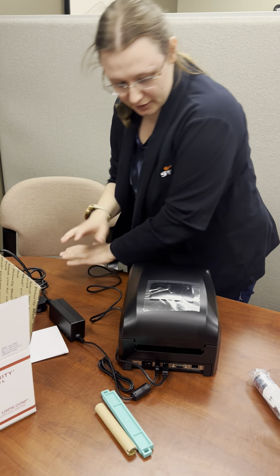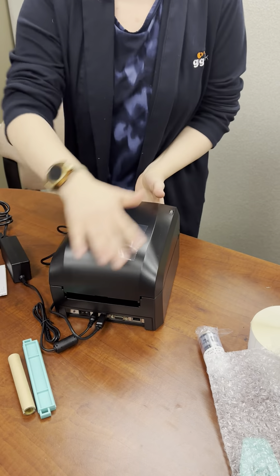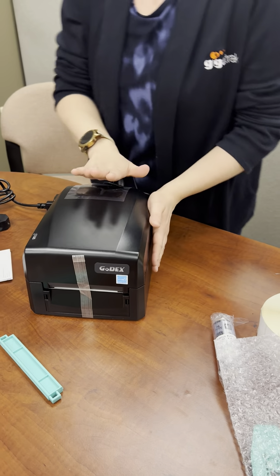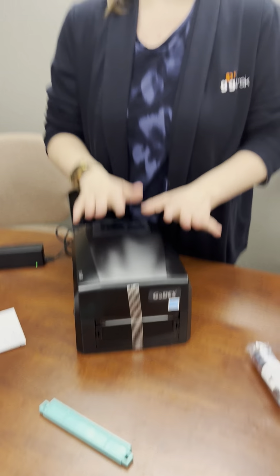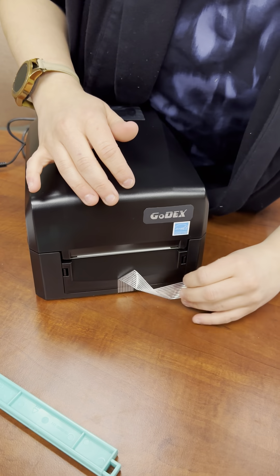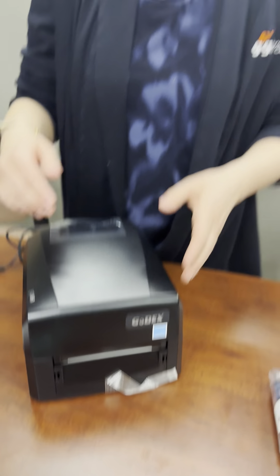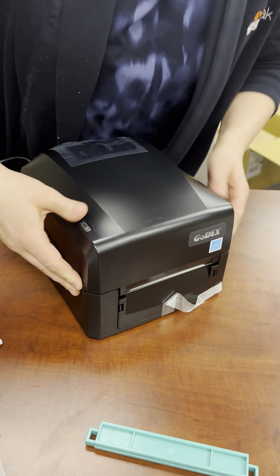Now we're good to go on the back side. You can see it's got this nice plastic here, and you can pull it off if you want so you can see inside. Now we're going to take a look at the front of the printer, because the next thing we need to worry about is the labels and our ribbon. We'll go ahead and pull off the nice little protective tape that keeps things from bouncing around while in shipping. You can completely pull it off — I just like to keep it nearby as we're getting ready to go.